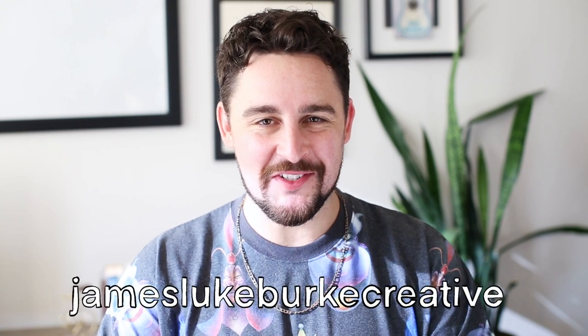G'day ArtSnackers, my name is James of James Luke Burke Creative and welcome back to another month of ArtSnacks Box Freestyle, where we take the supplies from the October 2022 ArtSnacks Plus box and experiment with them to within an inch of their lives, then hopefully create a masterpiece for the hashtag ArtSnacks Challenge.